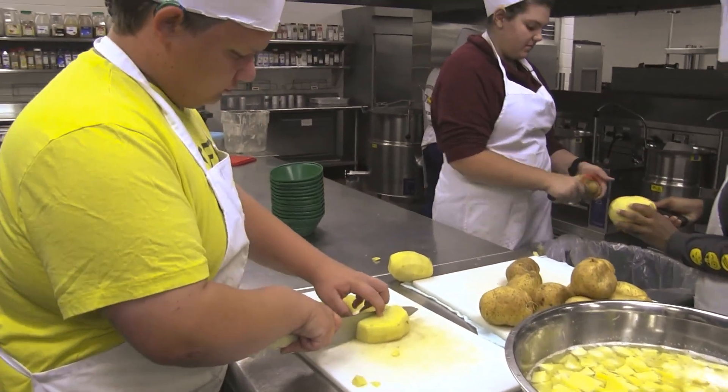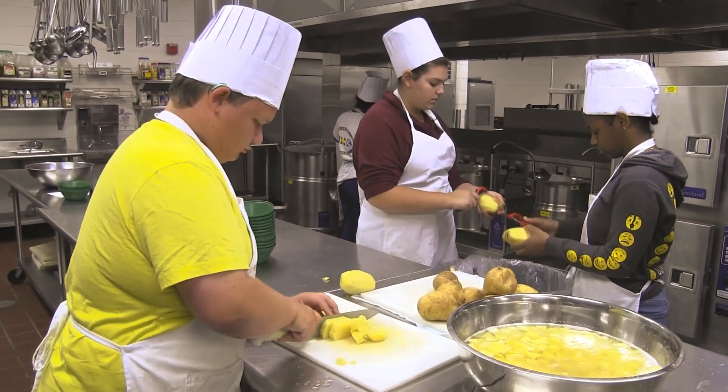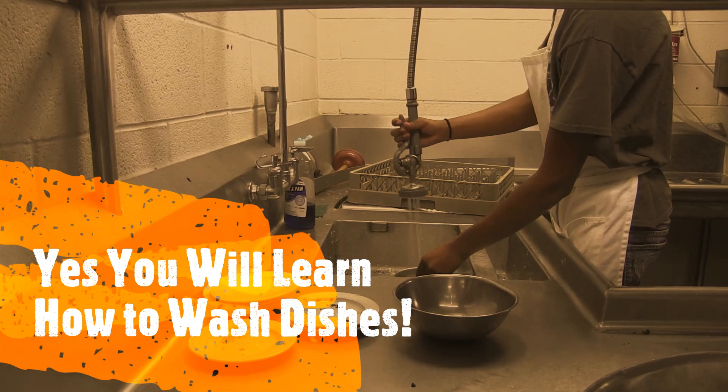You're also going to learn how to work in a commercial kitchen with state-of-the-art equipment. You will be learning the entire process moving through the kitchen — from menu planning, ordering, preparing the food, serving to the public, and yes, you will be washing dishes.